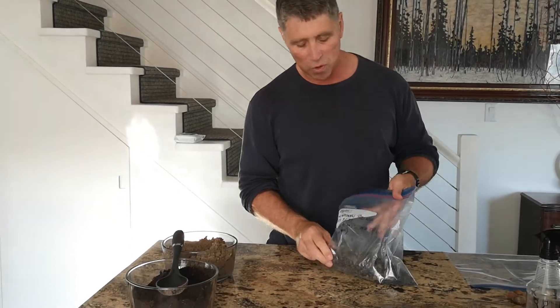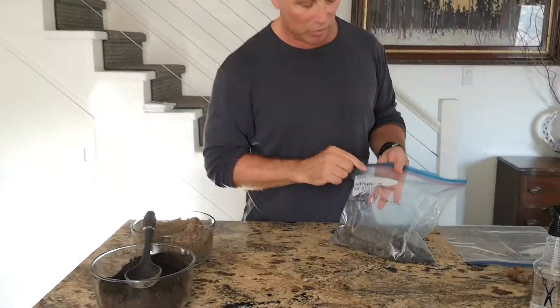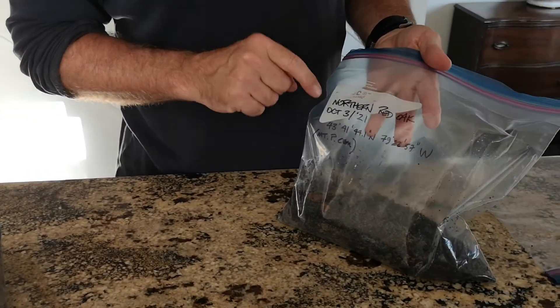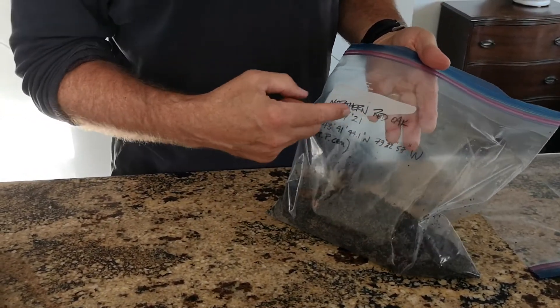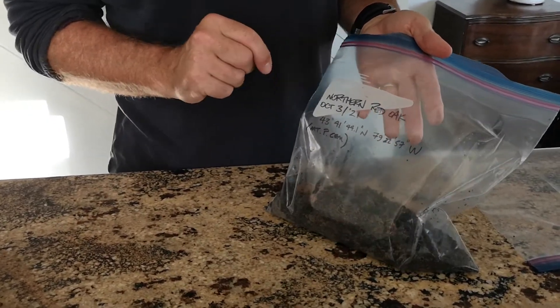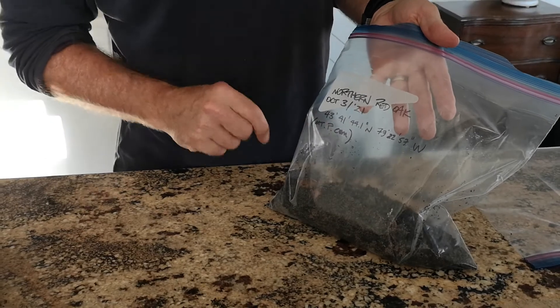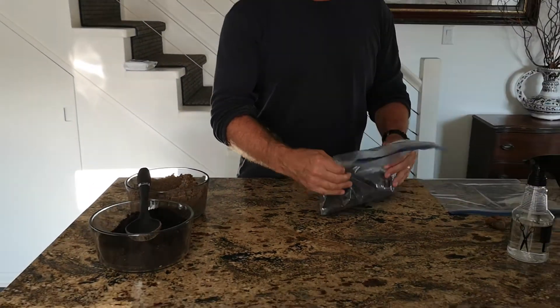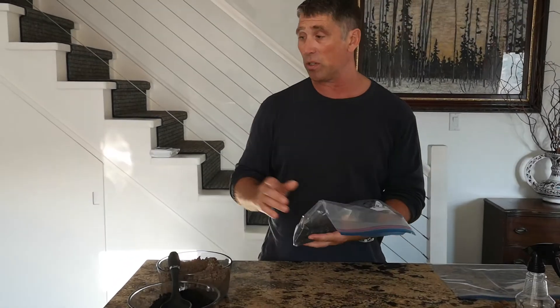Ahead of time, before putting the soil and sand in, I labeled the bag with the tree species — northern red oak — the date the seed was collected, the GPS coordinates of exactly where the tree was, as well as my own little code for where I found it. That way I know which acorns are in here.